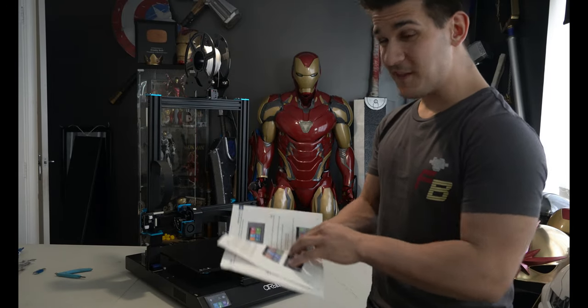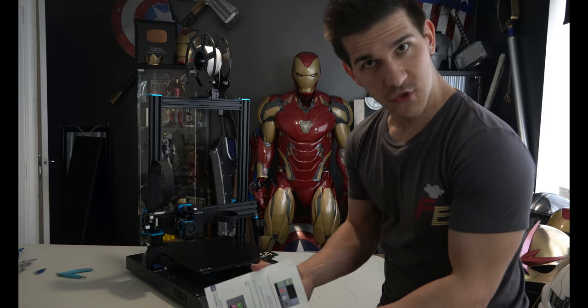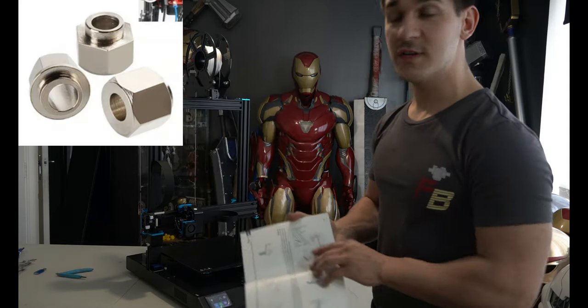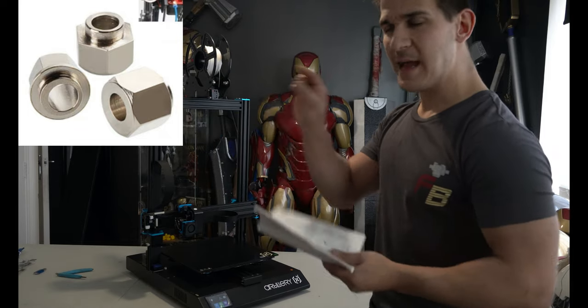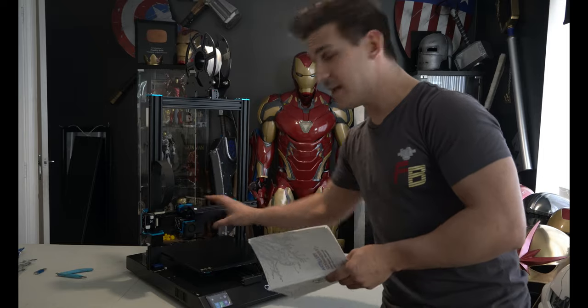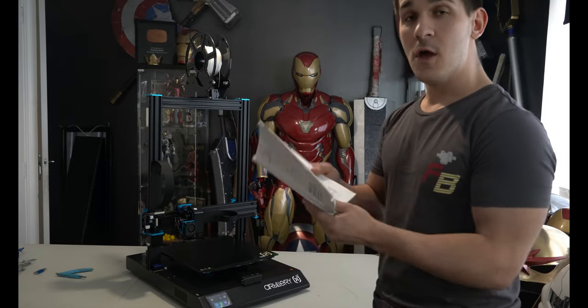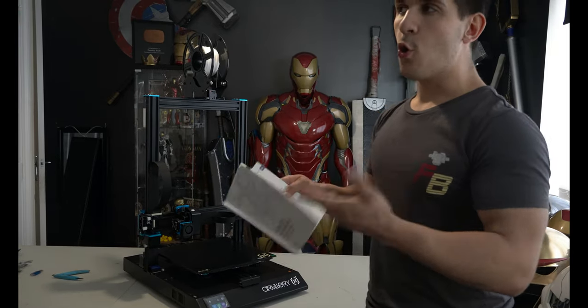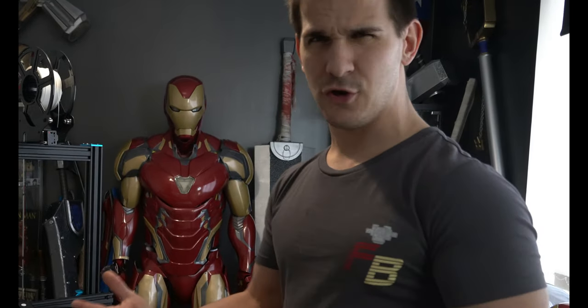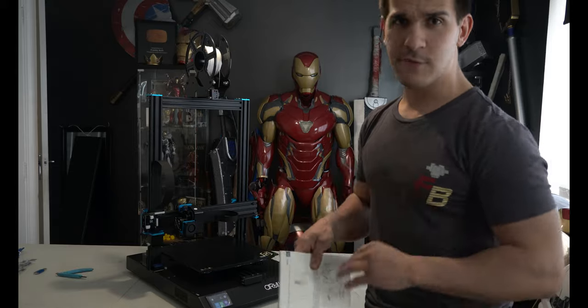Read the instructions — it even talks about the eccentric nuts right here. They're these little hexagonal nuts that sit on the back of your roller wheels that help tighten the gantry and the bed to the frame. Learn what these are and how to fix them, or you can completely ignore the instructions and go post on a Facebook group in a week when everything's loose and you don't know why you didn't bother reading instructions.